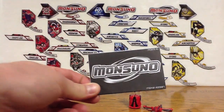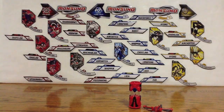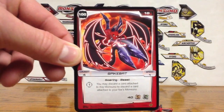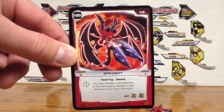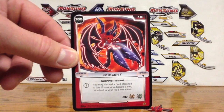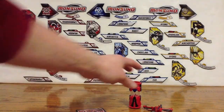Alright, and there we have the folding instructions and the combat manual. Let's check out the card. There's Spike Bat — 100 HP, 10 for his hit. I'm not sure what it's called; I forget right now.